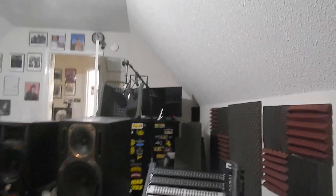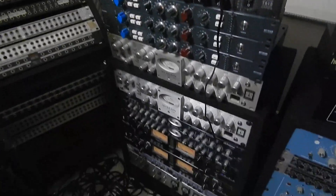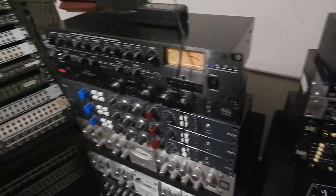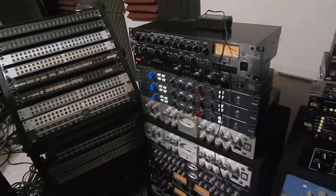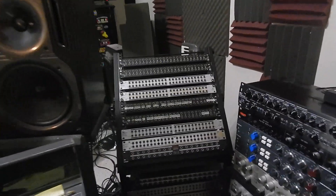The more you start getting into all this outboard gear, all these rack pieces, you're not going to implement this amount of outboard gear — and I have a lot of outboard gear, probably equivalent to most commercial studios — without one of these. You're not implementing any of this gear, including my tape machine or my ADATs, without a patch bay.